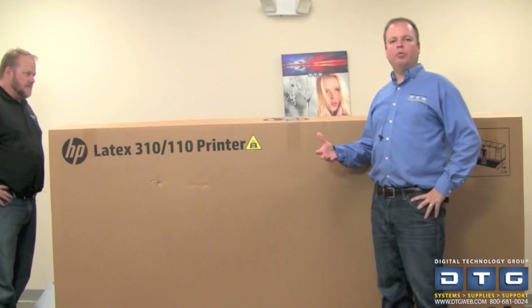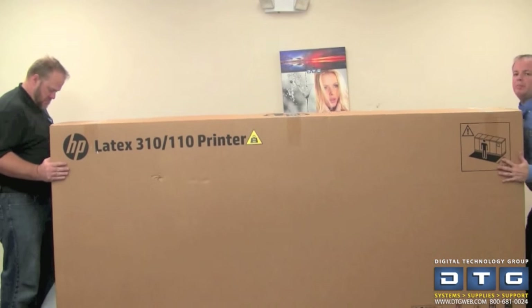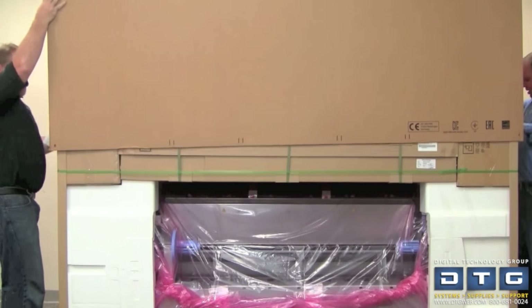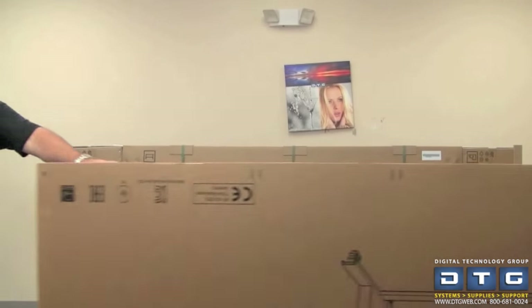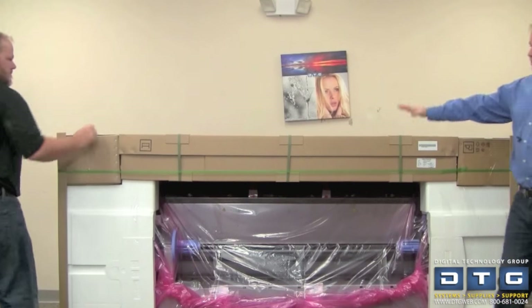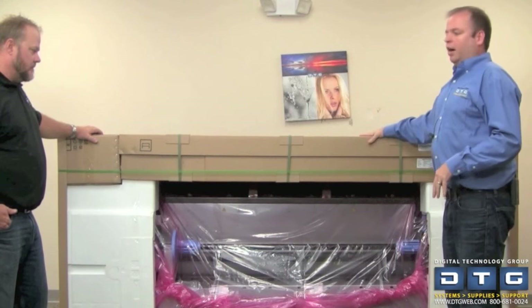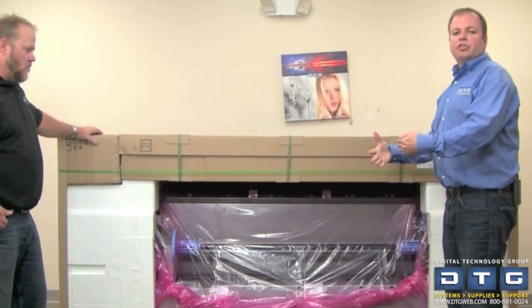Now that we've got the setup guide out, what we'll do is go ahead and lift the outer box over the printer — it can come straight up and off. Once the outer box is removed, you can see the contents of the inner box. We've got stand, accessories, parts, and then the printer itself down here. We'll go ahead and unbox the printer stand parts and proceed on to show you how to assemble that.